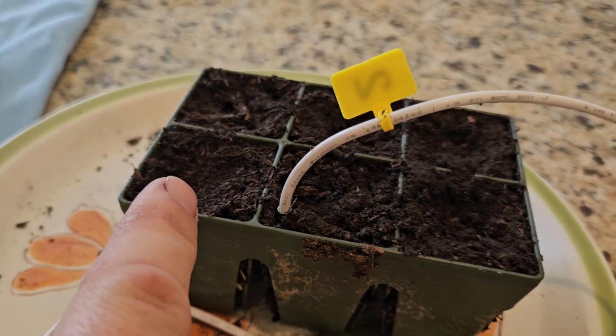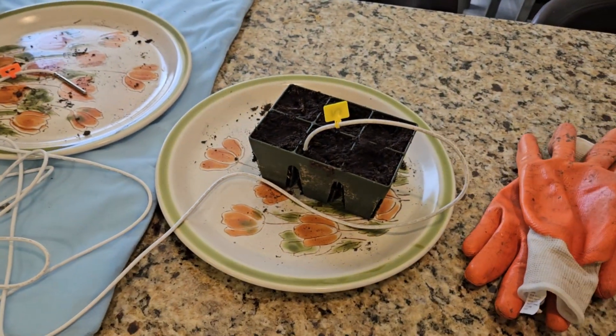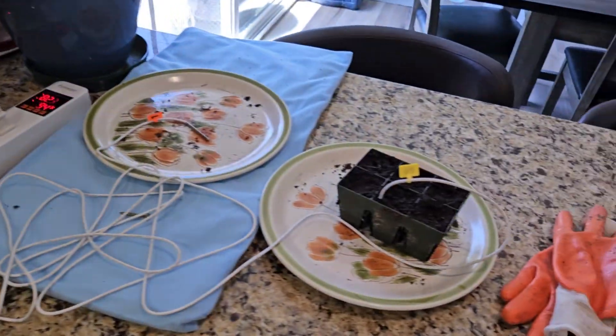If you look really close, you'll notice that I don't have a shoot growing, but down here there is a root. Because I have extra plants, I figured this was a great learning experience. Let's pull this out and take it apart here on the napkin so we can see what it looks like.